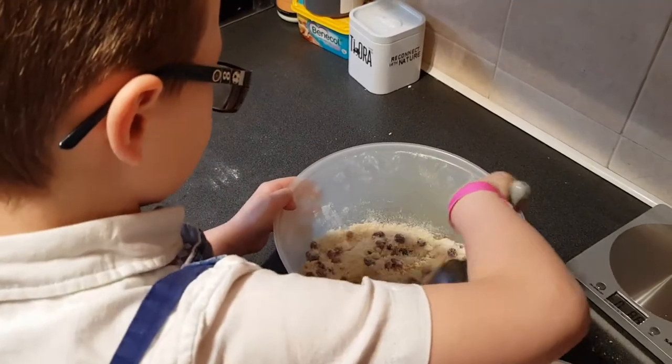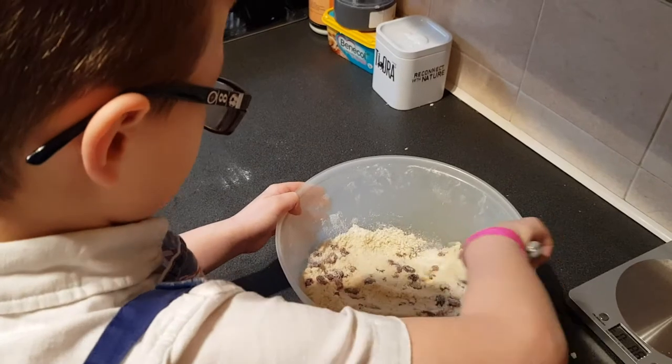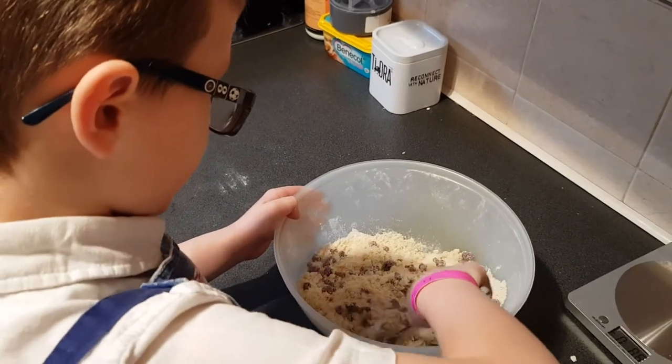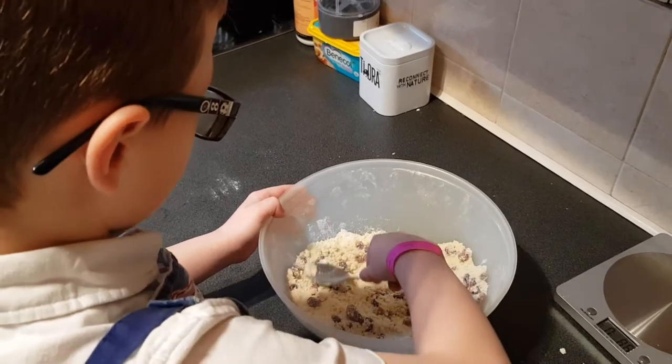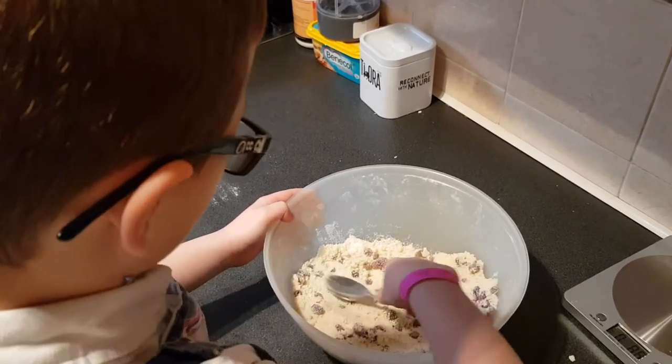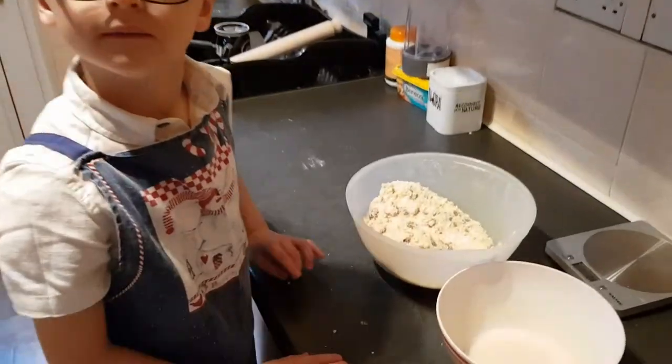Like this — all the sugar is gone. You don't want any lumps in it. You don't want any sugar lumps on the sultanas. So that's all mixed in lovely.